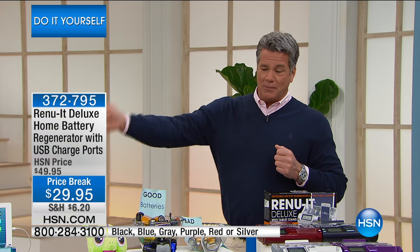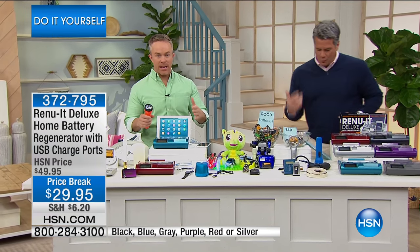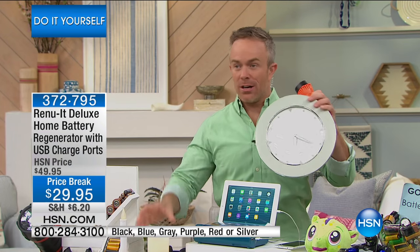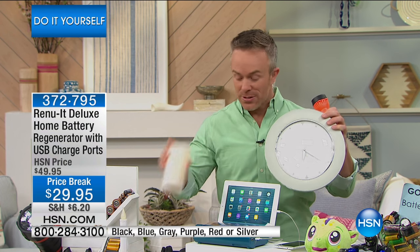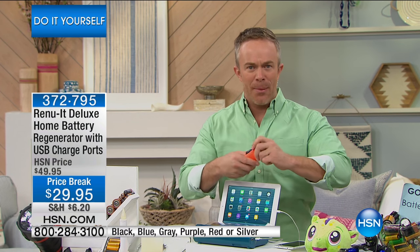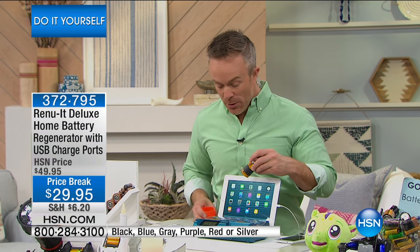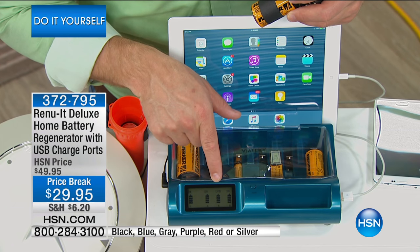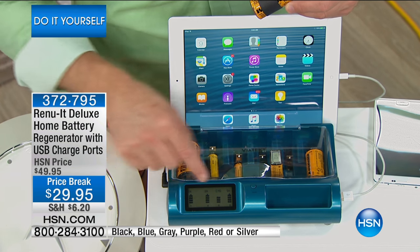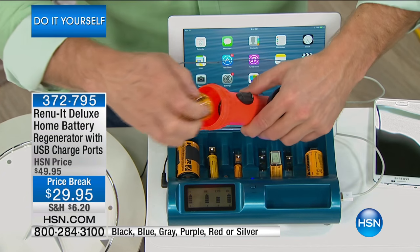You're not only saving the day but saving money immediately by getting this home. That battery in the wall clock, in the kitchen, in those flameless candles — don't go buy more batteries, regenerate them dozens of times over. When you grab that flashlight and the battery's out, you come down to your Renew It. You can easily read the LED screen — you can see which ones are still charging, and the one that's ready you pop out and replace the dead one.